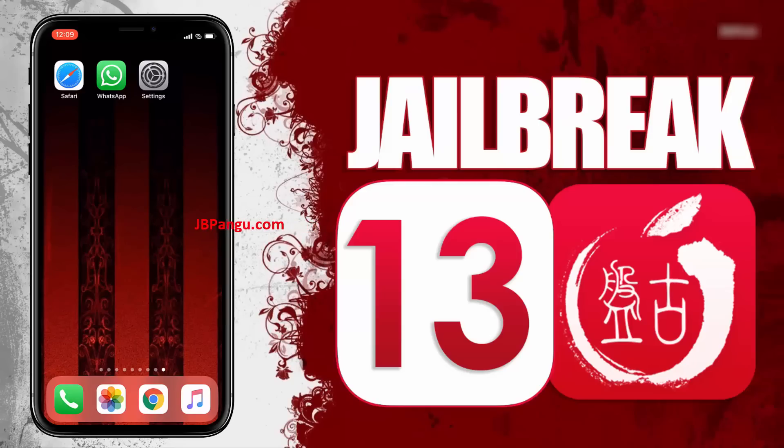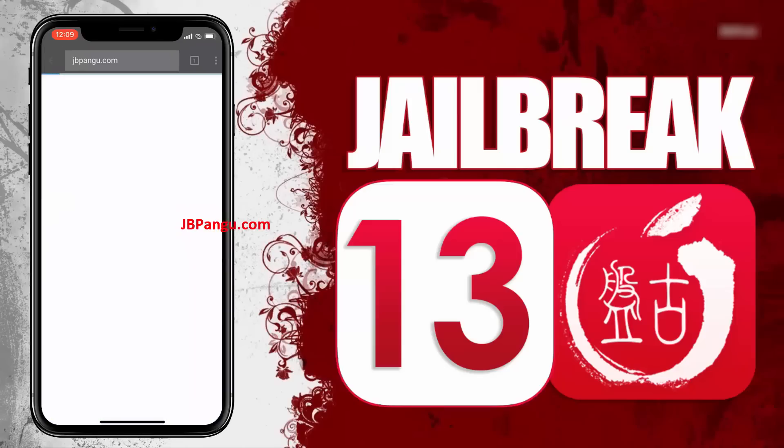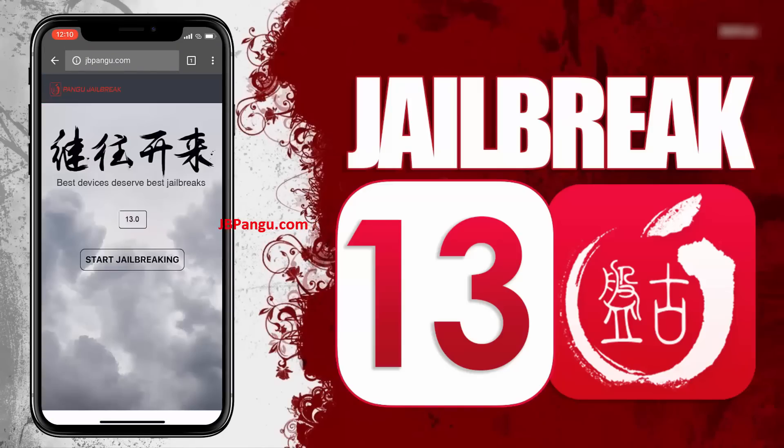You can jailbreak your iPhone, iPad, or iPod without the need of a Mac. Make sure you are connected to a strong internet source and your iDevice is at least 70% charged. So let's proceed to the jailbreaking. First of all, you need to visit the official site which is jbpangu.com and let the site load completely.